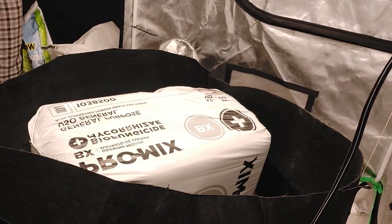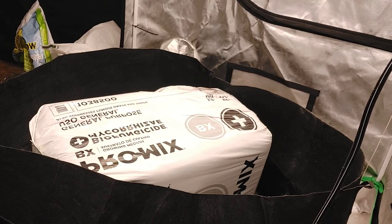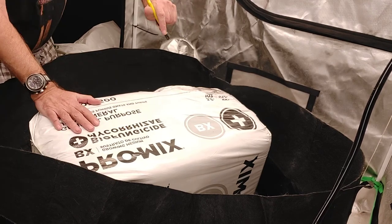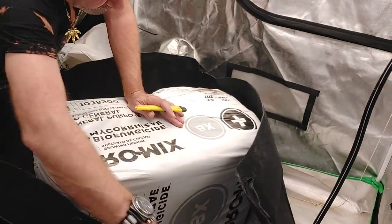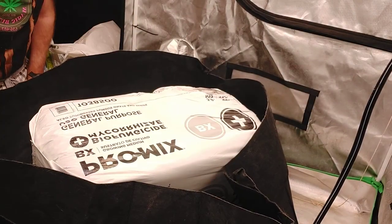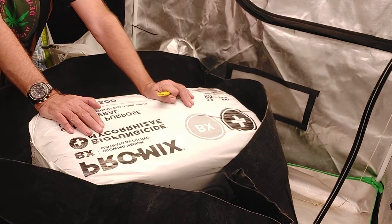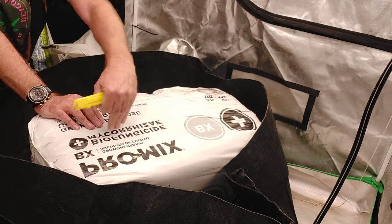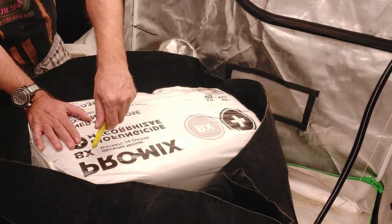Hey everybody, it's Gore with Deacon Dave, and we're going to start the 100-gallon Fabric Pot Grow today. We're going to grow about 16 plants in a sea of green in this 100-gallon Fabric Pot. I've started with putting a layer of perlite on the bottom. I've got a bale of Pro-Mix BX Plus — it's got the bio-fungicide and the mycorrhizae in it. I'm going to cut this open and dump it in the pot first.